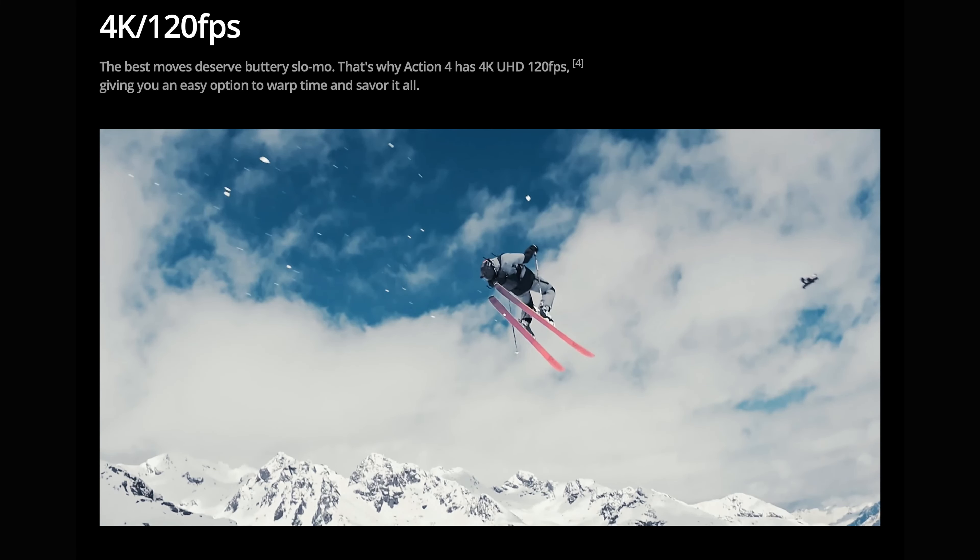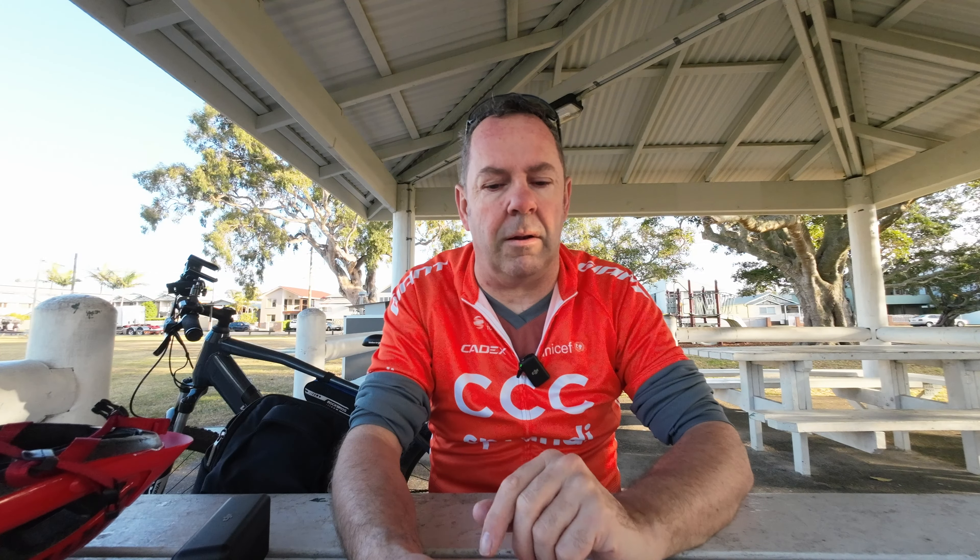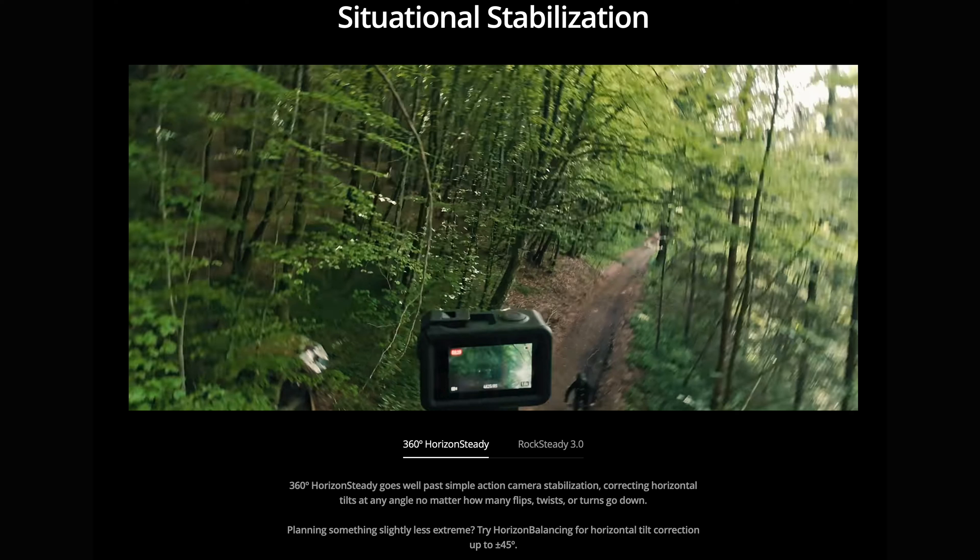You can do really good slow-mo with it — 4K at 120 frames per second. It's got a nice ultra-wide field of view at 155 degrees, which is apparently fairly close to the human eye. There's also 360-degree horizon steadying, and they've always been very good at that. RockSteady 3.0 is also included, which again is part of the whole stabilisation package — very good.